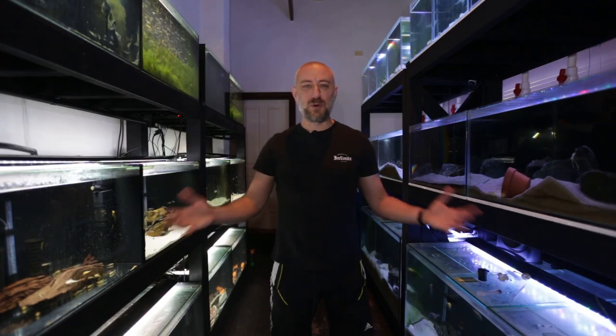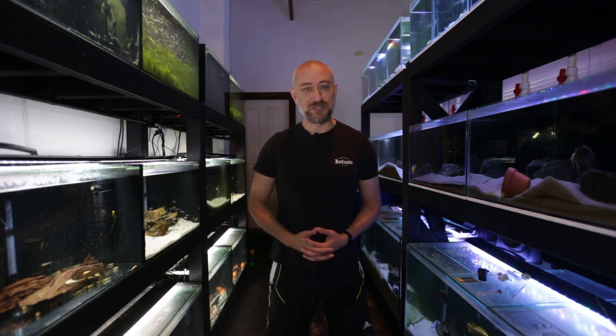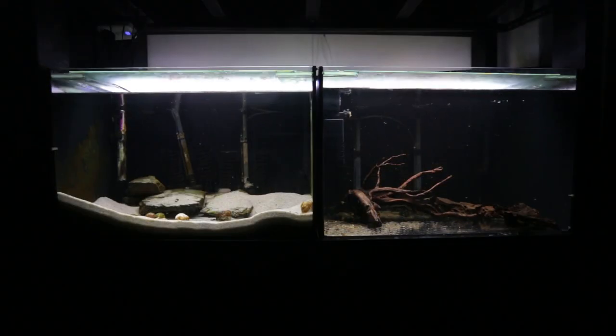G'day guys, Jason here. Welcome back to my fish room. In this week's video we're going to be moving some fish around in the fish room to make way for some brand new fry that are coming through. Let's get straight into the video.